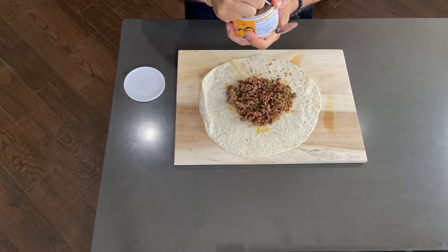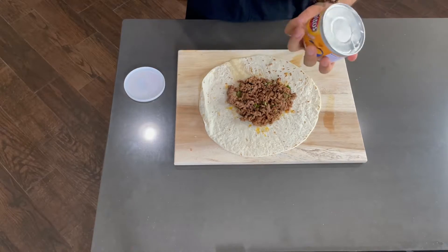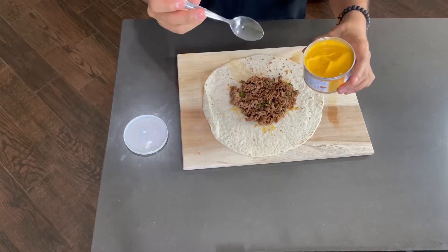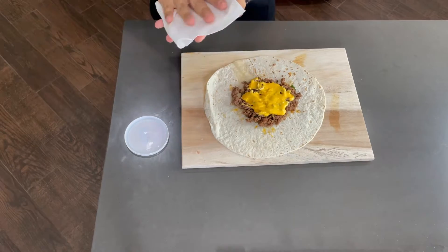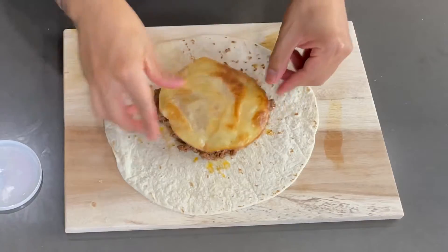We're just gonna go ahead and pour it right over the meat. Why can't I open this? Here we go — I can't even open it. Now that I finally cracked the code, pour some cheese over the meat. We're gonna pour a lot because I'm fat. You can have whatever you like. Grab your fried tortilla and wipe the excess oil because we're on a diet, then place it right on top.